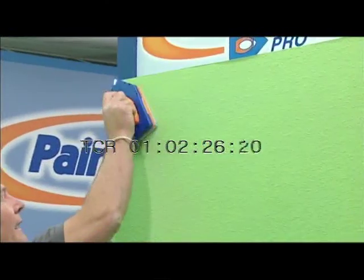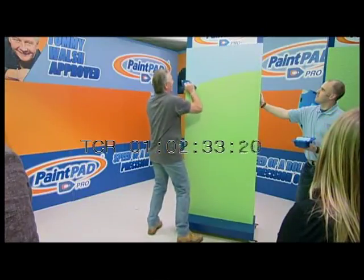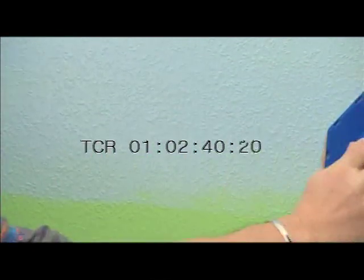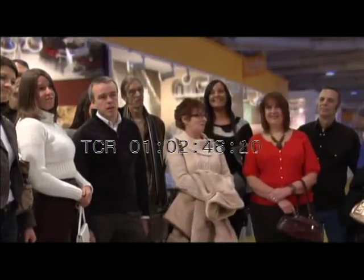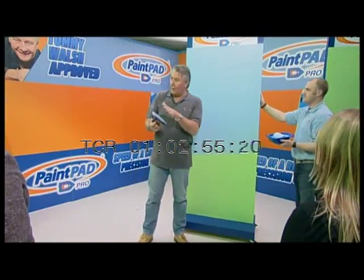Like a true pro, you must start at the top. It's just simply very easy — just go backwards and forwards over the surface. Now this paper is slightly embossed, so that makes it a little bit more difficult. But as you can see, it has no problem dealing with that embossed paper. And the cover is pretty good. It didn't take long, did it? There was only one loading as well.